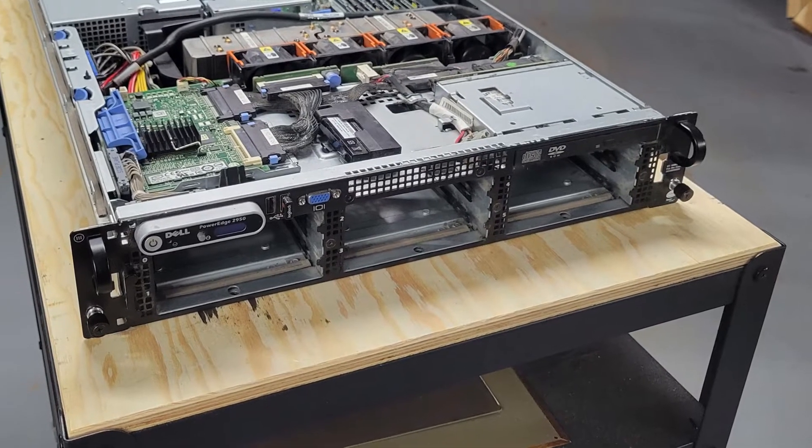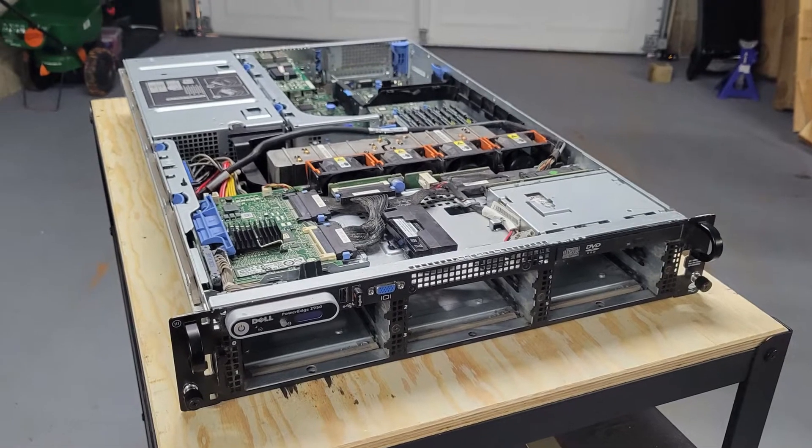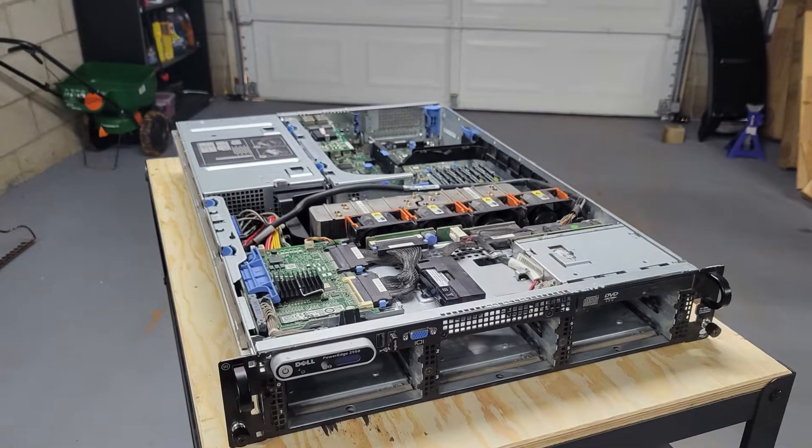Hey guys, welcome back. In today's video, I'm going to be repurposing this old noisy Dell server chassis into a Proxmox backup server for my home lab. So let's get to it.